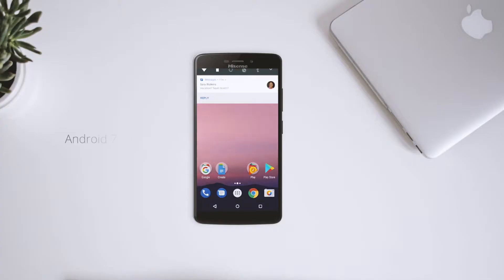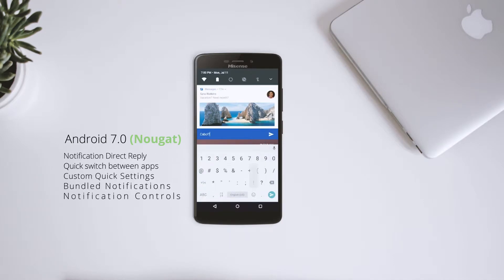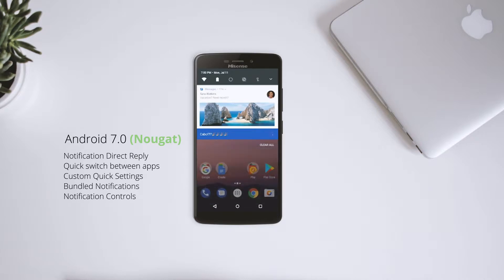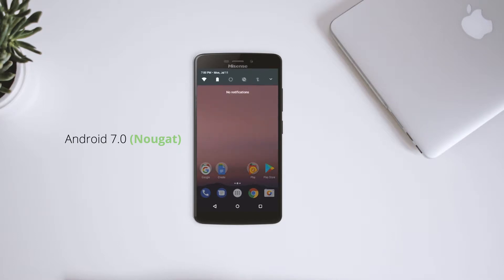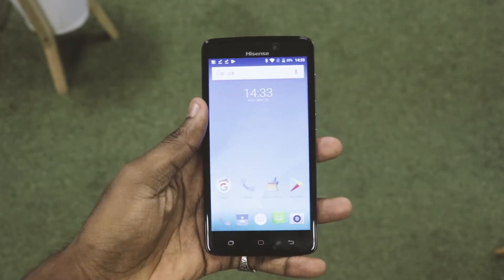The phone comes with Android 7.0. This version comes with a couple of neat features like the notification direct reply, which allows you to make a quick reply on conversations without actually opening your app. Android 7.0 gives it smooth animations and an easy to navigate user interface. You can also easily customize your quick setting tiles so you can get what you want even faster.